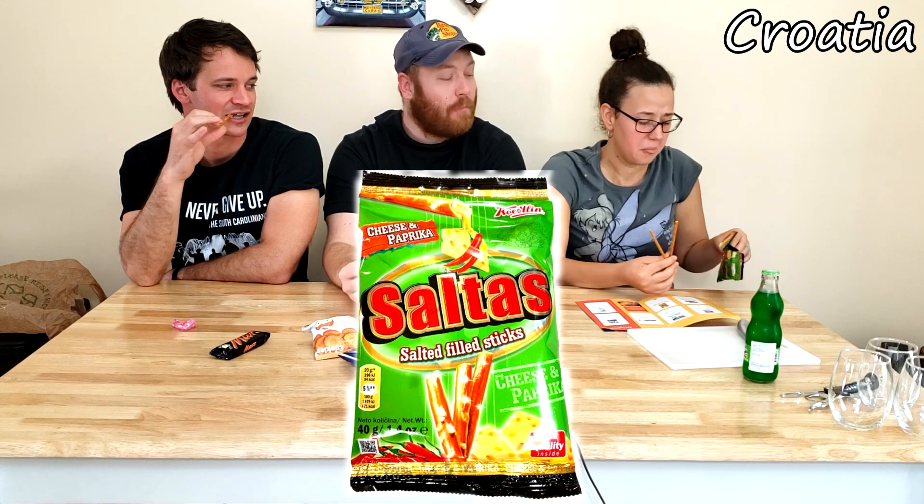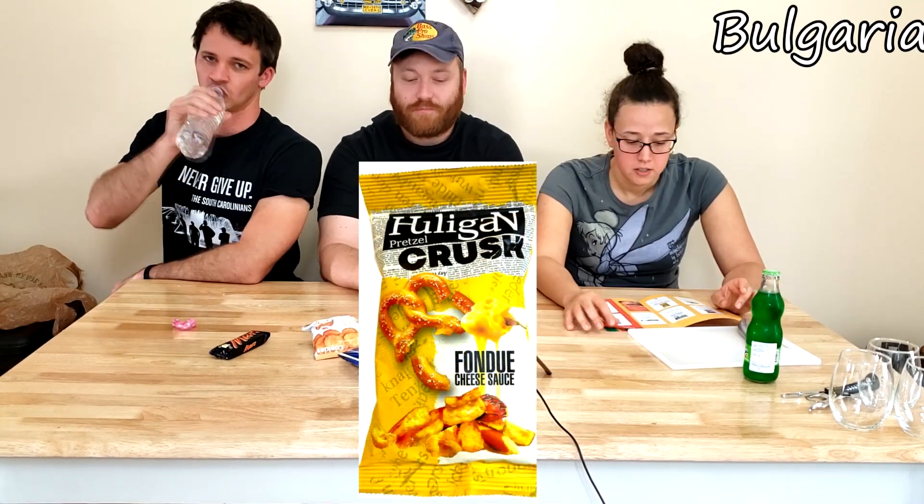That might be the paprika or something. It's cheese — it has a little kick in the throat. Bonbu cheese sauce — that was a substitution. Stinks like old cheese. It actually tastes like some cheesy fondue — like cheese fondue. I've never had cheese fondue, but that's what it tastes like.